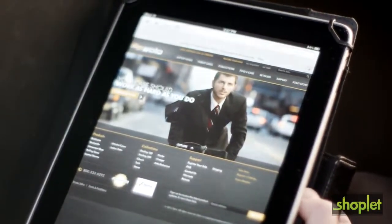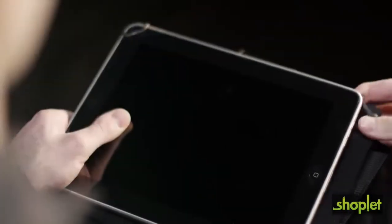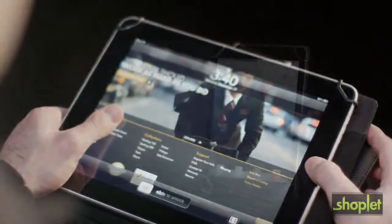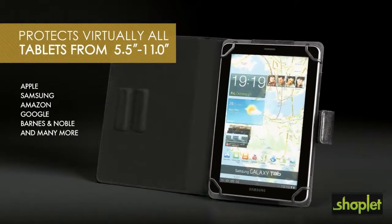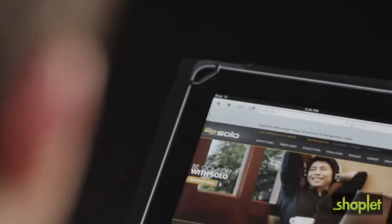Try doing this with other cases on the market today. This revolutionary patent-pending product is designed and engineered to hold and protect virtually all brands of tablets or e-readers.